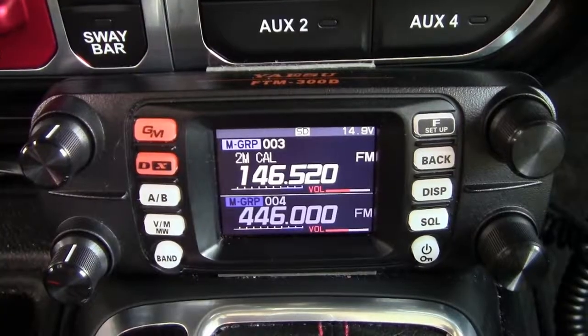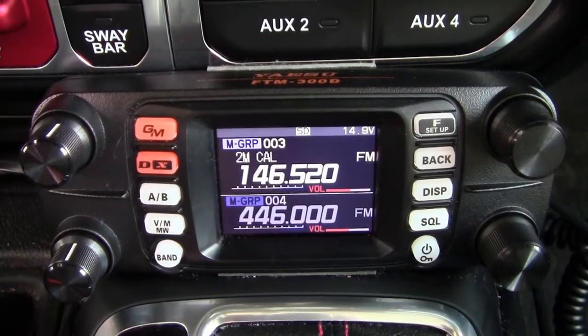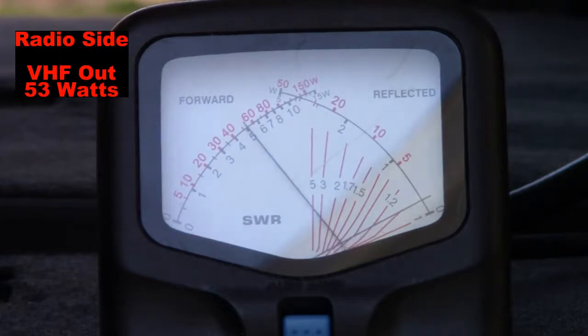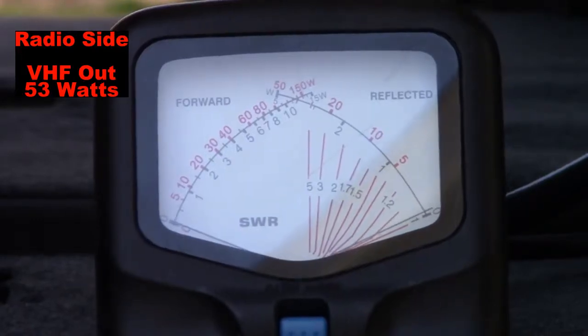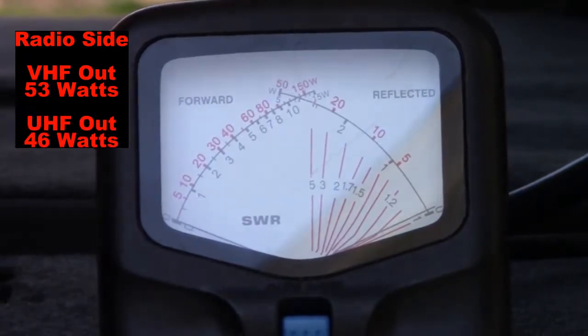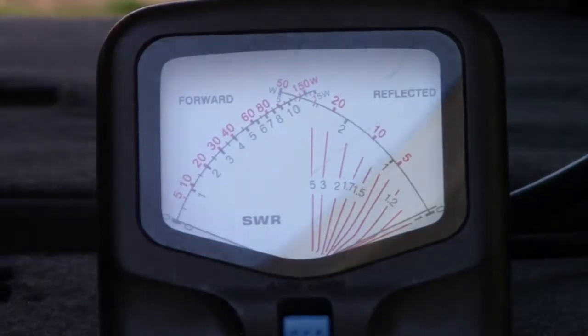Due to the 746 Pro not having UHF, we will be doing our 2-meter and 70-centimeter testing on the Yaesu FTM-300D. Switching to VHF at 146.52 megahertz, you'll see on the watt meter that we have approximately 53 watts of output coming from the radio into the radio side of the antenna cable. Switching to the UHF frequency of 446 megahertz, our output power is approximately 46 watts — this is the actual radio output.